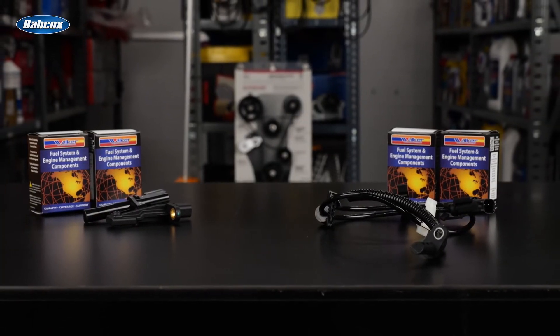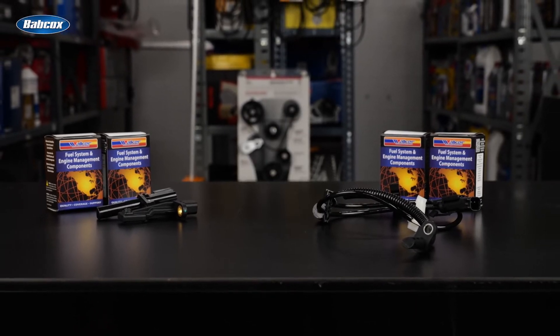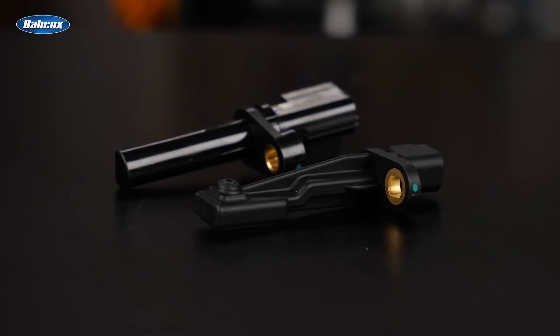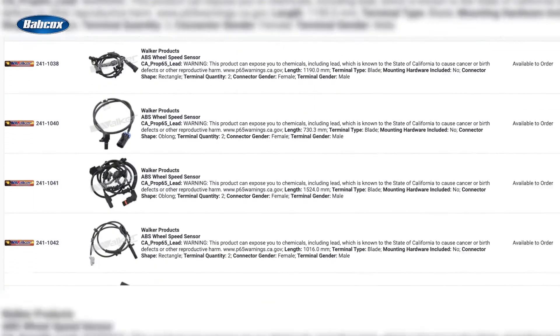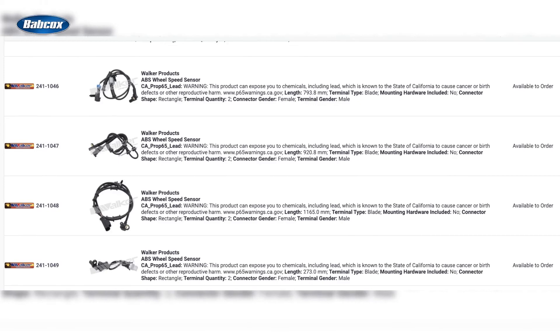Professional technicians and DIYers choose Walker Products ABS sensors for their reliability, durability, and accuracy. With an easy installation process and exceptional quality, Walker Products ABS sensors offer a cost-effective solution for those in need of ABS sensor replacement. Walker Products has an extensive product line covering a wide range of makes and models, ensuring there is an option for nearly every vehicle.